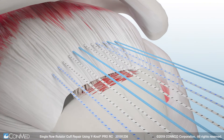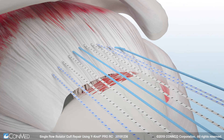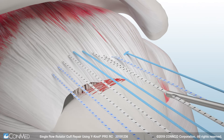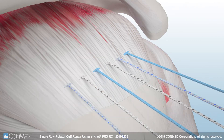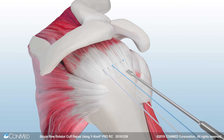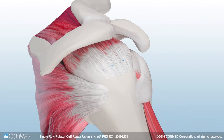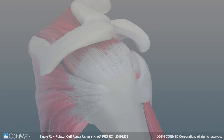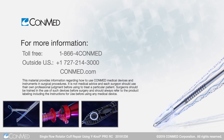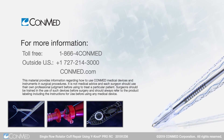ConMed's Hi-Fi ribbon is a flat, tie-able tape that provides broad compression and increased tendon-to-bone interface. Finally, use the Katana Flush Cutter, which can cut up to two limbs of number 2 Hi-Fi Suture, Hi-Fi Ribbon, or Hi-Fi Tape. This completes the Single Row Rotator Cuff Repair.